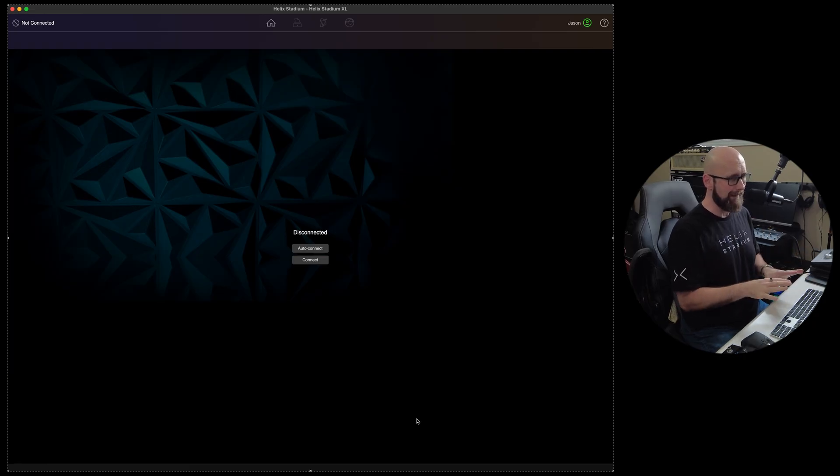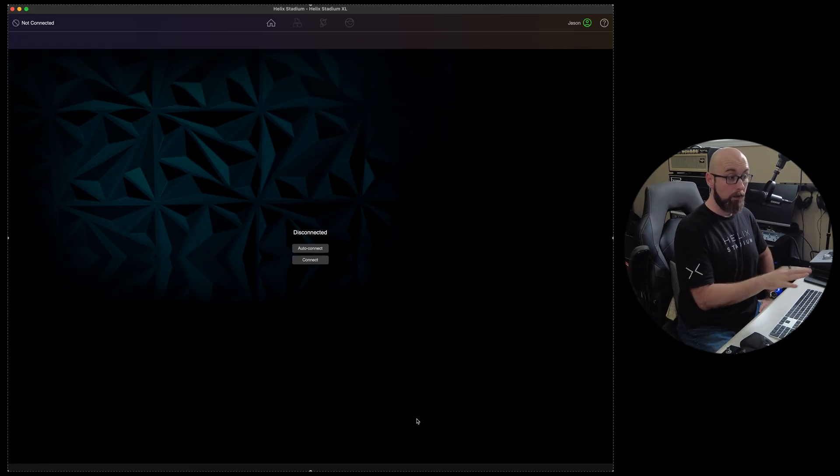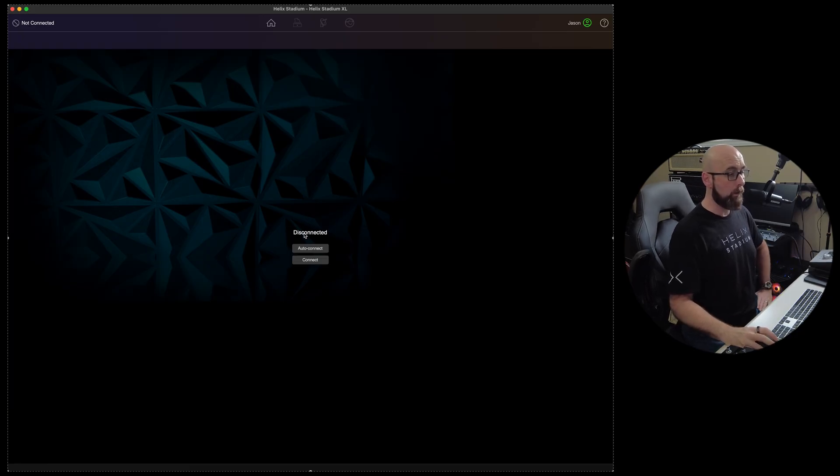I have the Helix Stadium app open here and I've purposely not connected it to anything. I also have my Helix Stadium XL here on my desktop, and it is actually not connected to my computer at all. Line 6 has done something incredible with the new app using the onboard Wi-Fi that is built into Helix Stadium. I have Helix Stadium XL hooked up to the same Wi-Fi network that my studio computer is on, and when we open this up we'll see it's presently disconnected.